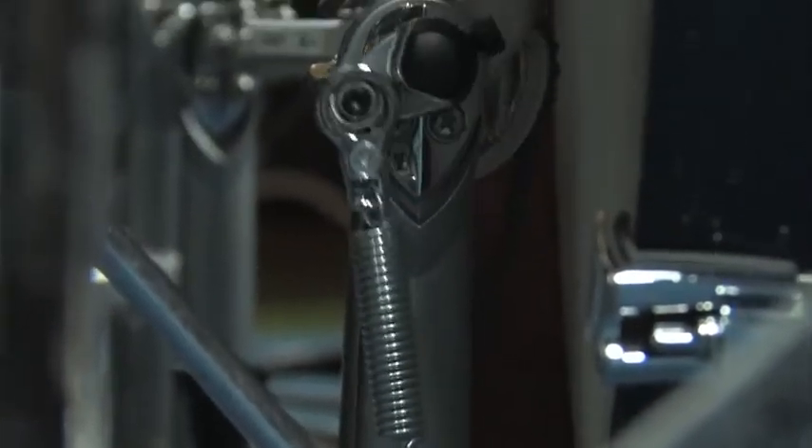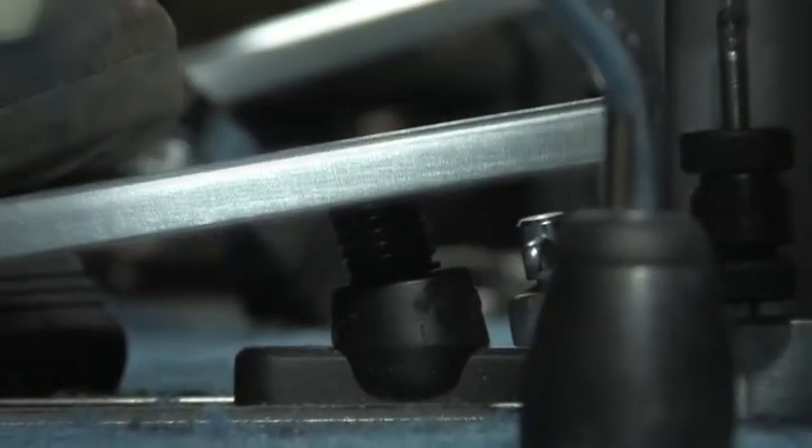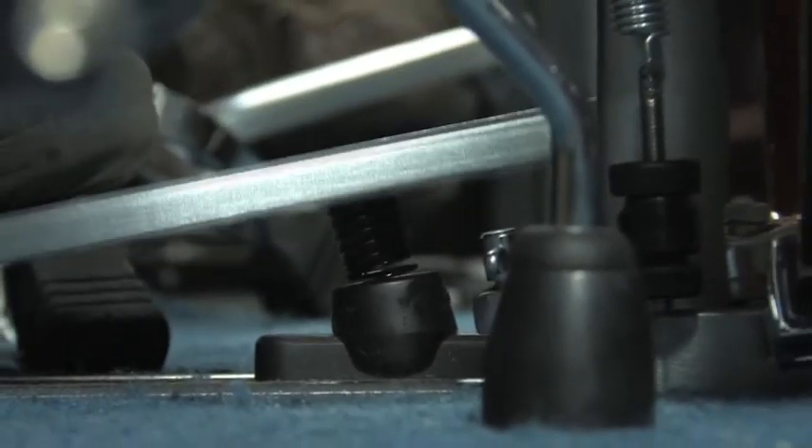Another thing I noticed about the Speed Cobra was the amount of rebound I was able to get without it feeling difficult to press down. Usually, to get more rebound you have to really tweak and tighten the spring, which makes it more difficult to press the pedal down. But with the Speed Cobra I didn't have to do that. The spring is a newly designed lighter spring — that's one reason I got more rebound without extra tension. The Cobra coil also plays a major role.